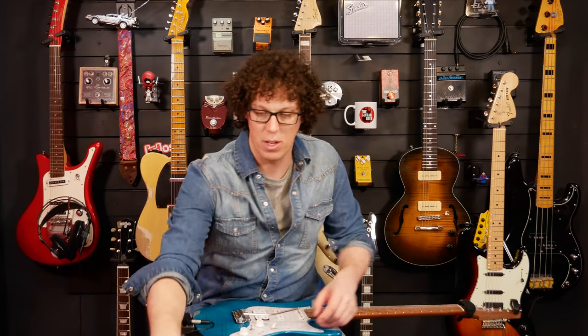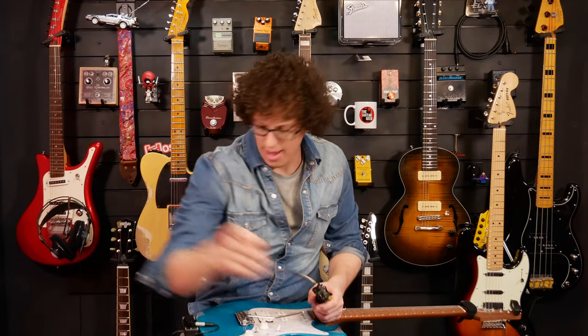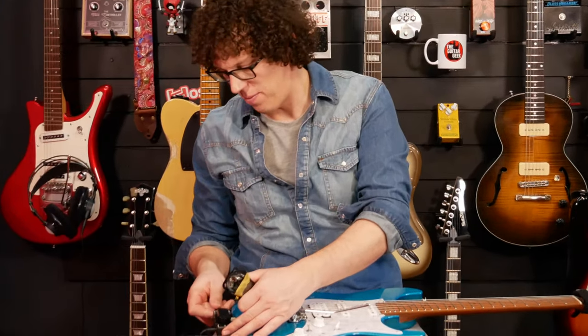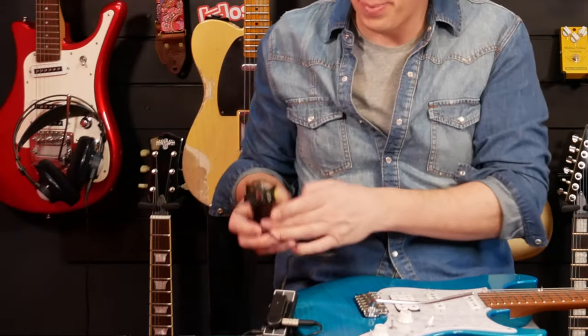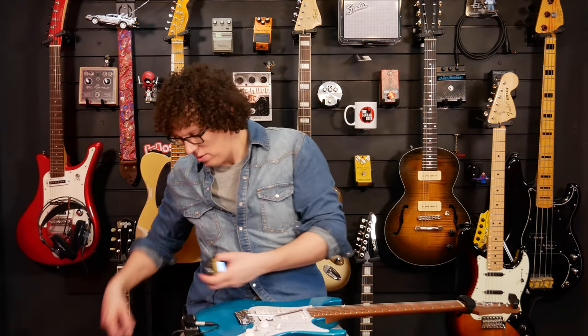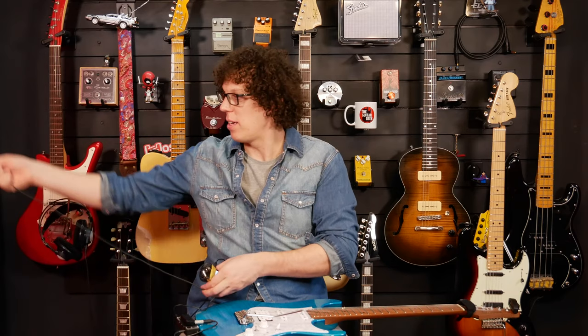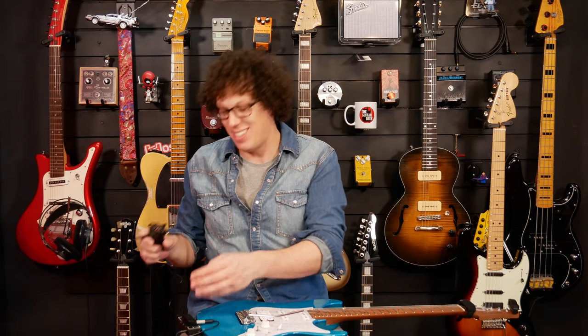Let's plug it in and hear how it sounds. Now we have an issue that if I plug headphones into this, you can't hear what I'm hearing. So I'm going to go through the Zoom H1N recorder — I'll come out of the headphone out of the Blackstar into the line in of the H1N, then plug my headphones into the Zoom. You're not going to be hearing exactly what it sounds like because the Zoom does add a little bit of its own nuances, sometimes noise, but I'll try and set it the best I can.